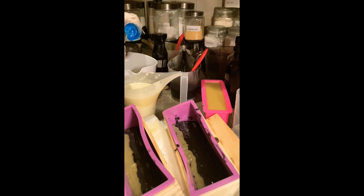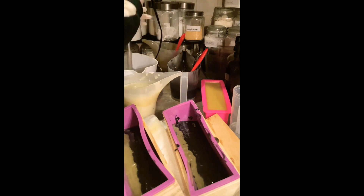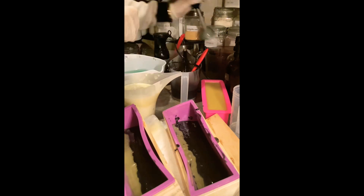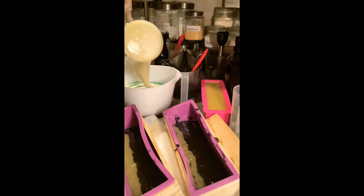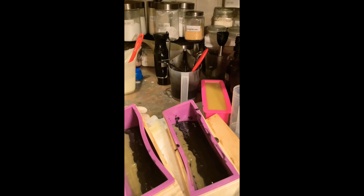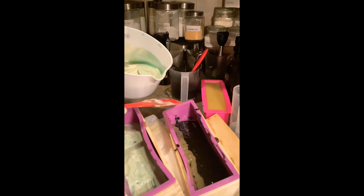Now I'm adding in my blue mica to give it that blue oceany look. I'm having a hard time — I added some more fragrance oil to try to get the blue mica out, but it would not come out. So I am doing a pot swirl to try to get the blue and white to look like ocean waves. The soap is called 'Under the Sea.'